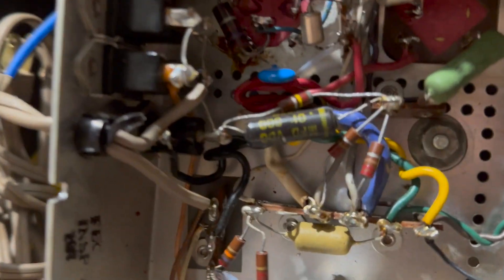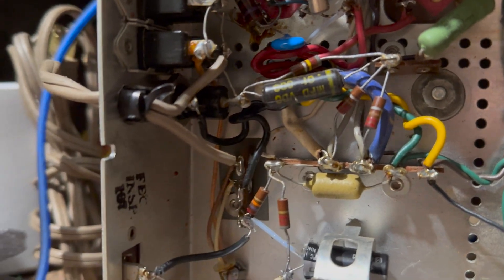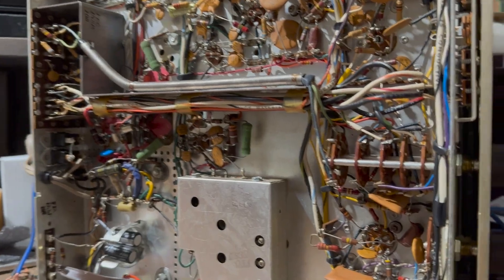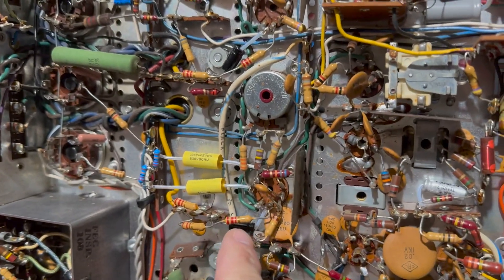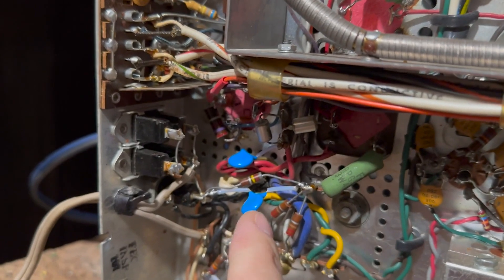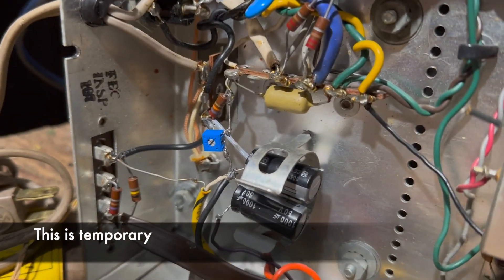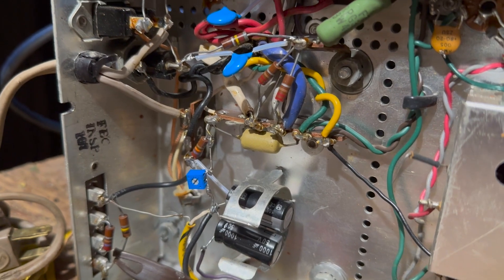I've gone ahead and changed all these can capacitors — they're all replaced. I changed this cross-the-line capacitor and need to change the other one. Then we're going to install our thermistor, which will help bring up the voltage slowly. I went ahead and changed these two capacitors, and also changed the other line bypass capacitor. Instead of the fixed resistor there, I put a 10K trimmer pot so I can adjust the bias.